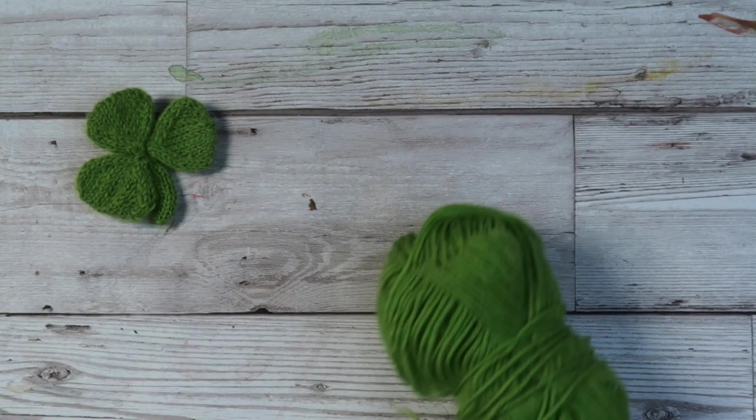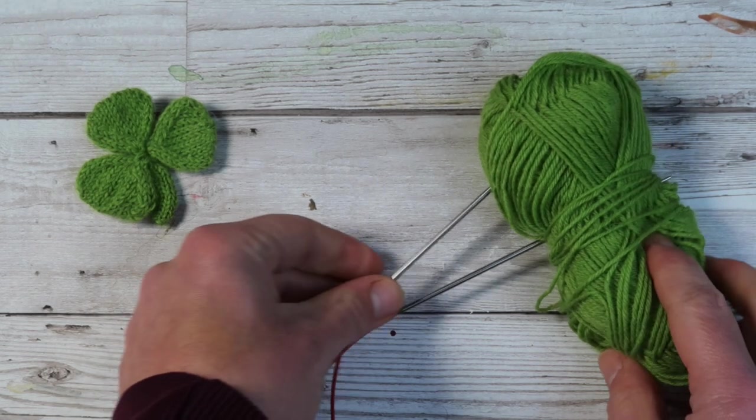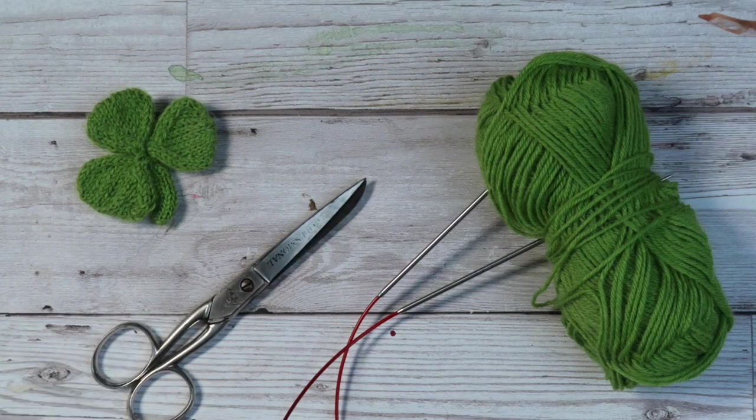If you want to follow along, you can find the pattern — it's a free download on my Ravelry page and I'm going to put the link below in the description. For the project you will need some yarn — I chose a very Irish green sock yarn — some long circular needles, a pair of scissors, a darning needle, and of course a brooch backing.